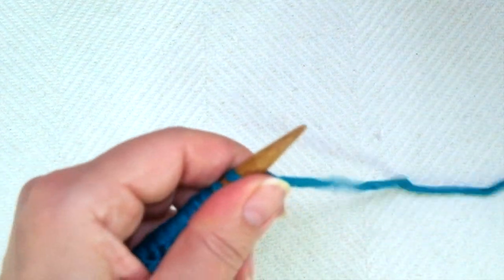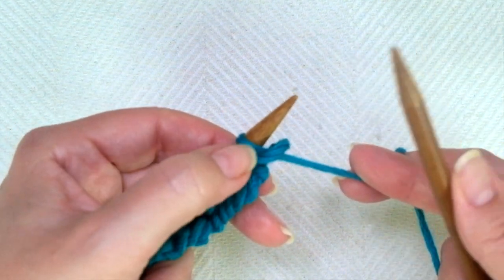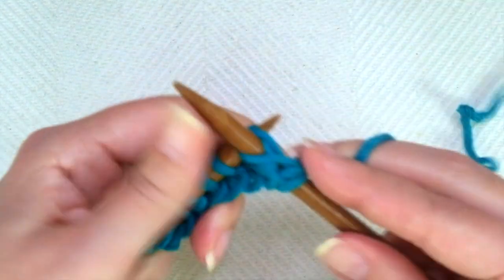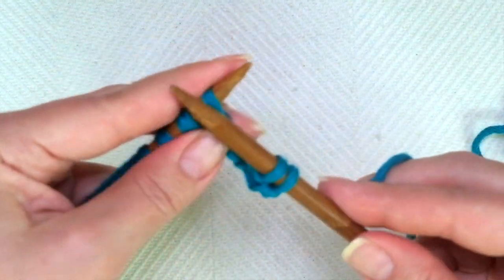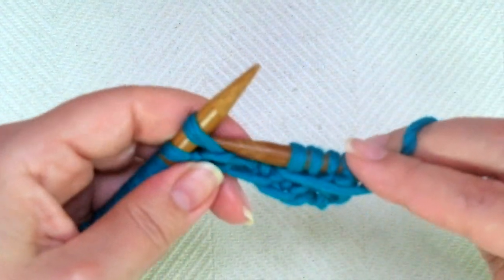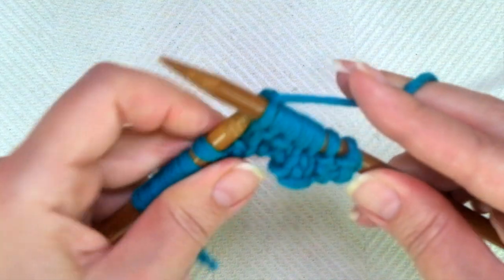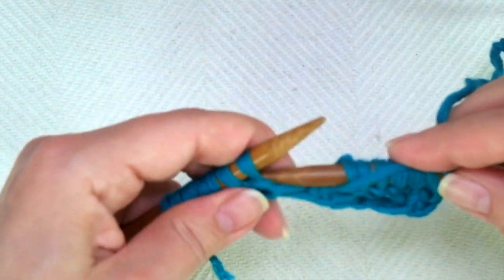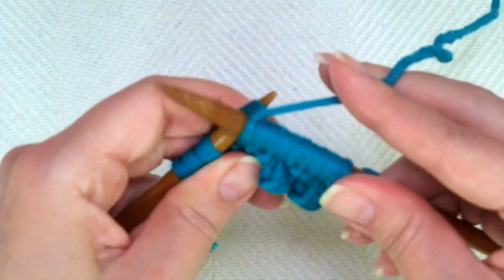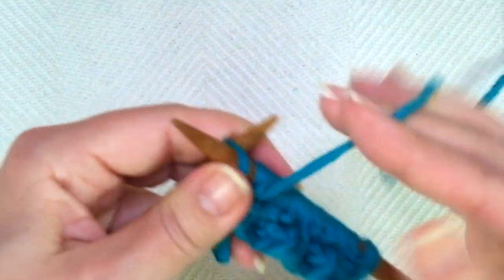Second row. Start with purl two. We're going to work what we see — when you see the bumps, you know you have to purl. And now comes the repeat, the same as we did last row: knit two, one, two, purl two, one, two. And repeat: knit two, one, two, purl two, one, two. Once more: knit two, one, two, purl two, one, two.